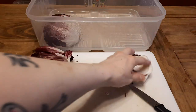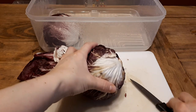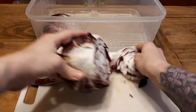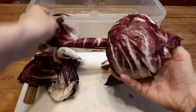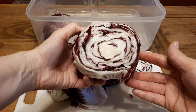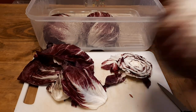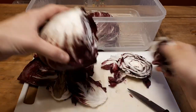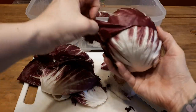Then it goes into my FridgeSmart container that I have about an inch of water in, and that's what I do with every radicchio. I usually buy about six at a time and I find they last so much longer in the water in the fridge than normal leaf lettuce does. I really like to buy these — sometimes they're not available, but I have about three different grocery stores I check. I'm just cutting off the bottom of each, removing the yucky leaves, and placing them in the container.